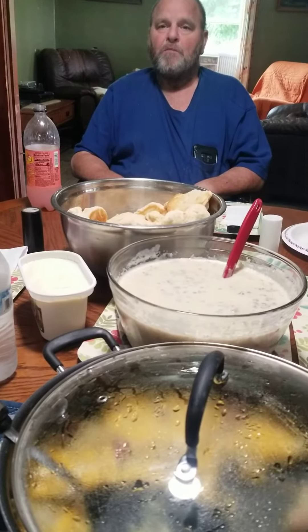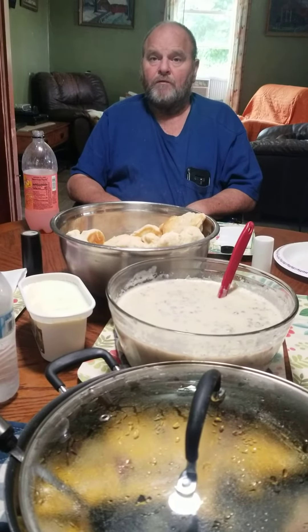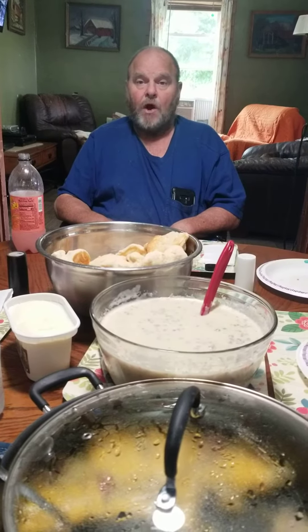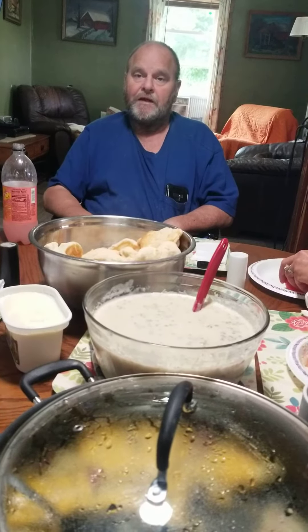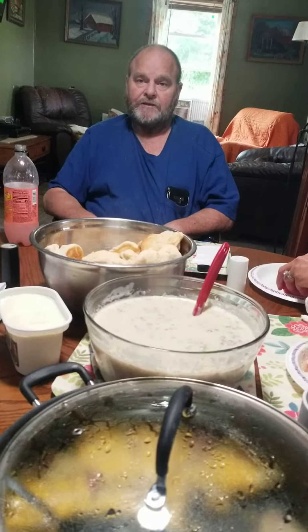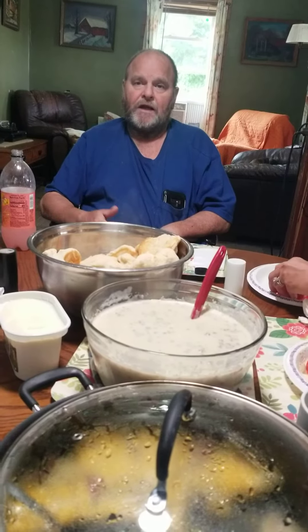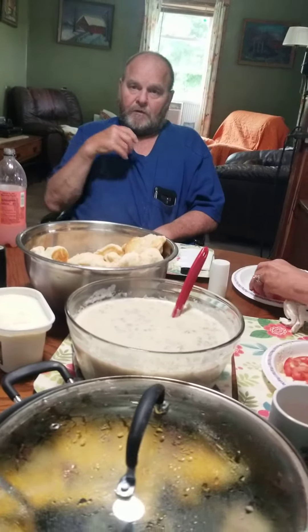If you're gonna make this at home, use one pack — one pound of meat. About a half a cup of flour. Add a little extra oil to it so it's wet, a little extra oil, and let it cook for a while.